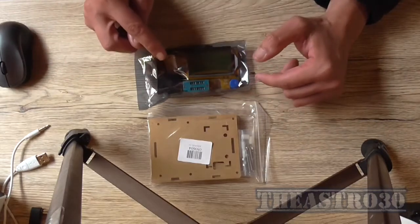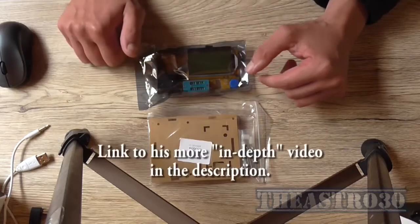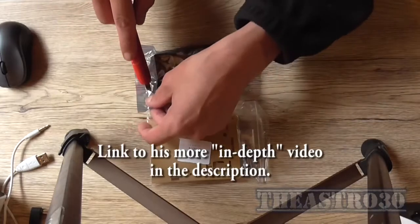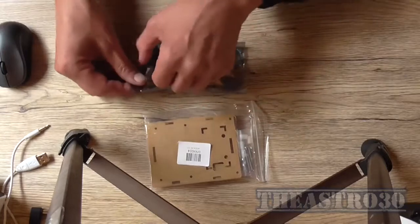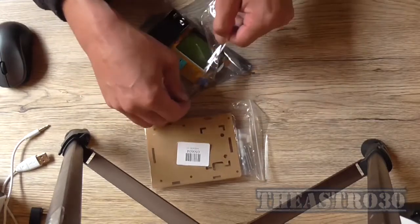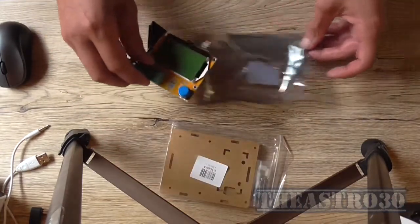David Jones from EEV blog has already done a review on this in one of his mail bags because one of his subscribers sent him it. But I actually bought this module which comes with an acrylic case to assemble, so at least you're assembling something.